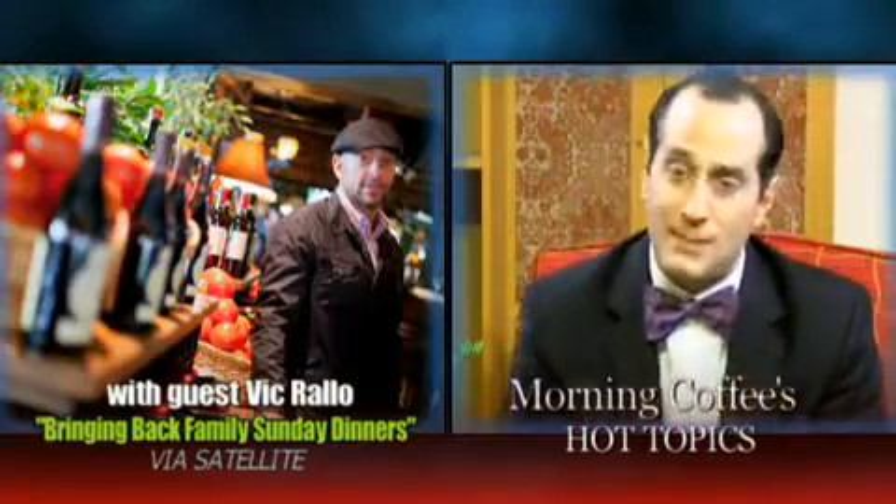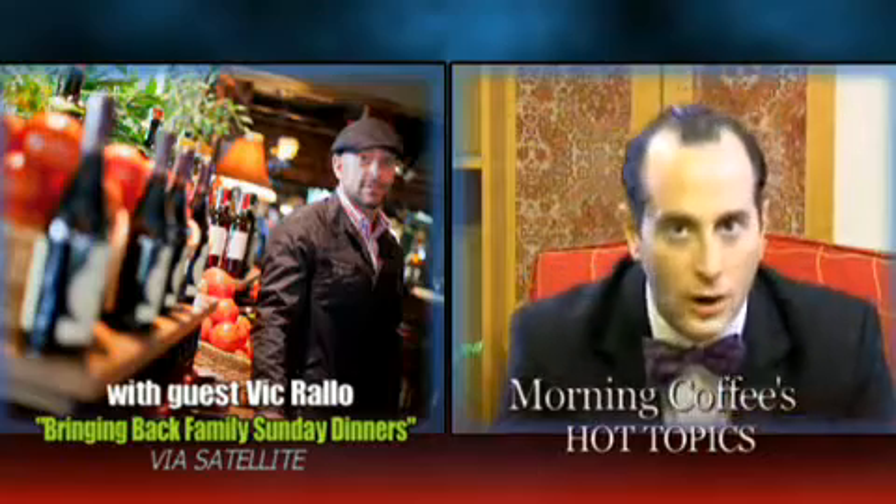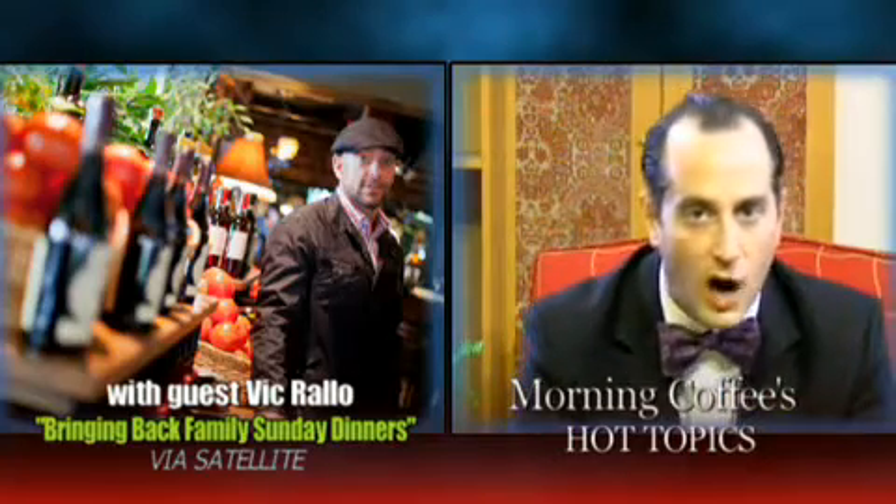He's Vic Rallo — he's the man, a restaurateur, a great chef. I want to thank him for spending a few minutes with me this morning on Morning Coffee. Thanks, Vic. Thank you, brother. Look, guys, that's important stuff. You need to get the family back at the table — start with Sunday and make it a daily thing every day. Check out Vic Rallo and Eat, Drink, Italy. Taking another break here on Morning Coffee, but we'll be right back on the Radio Vision Network. Stay right there.